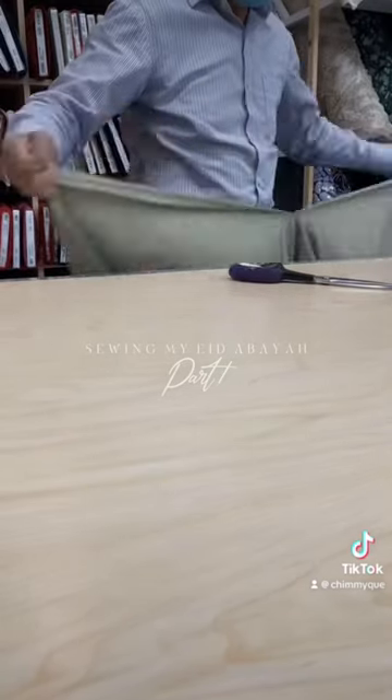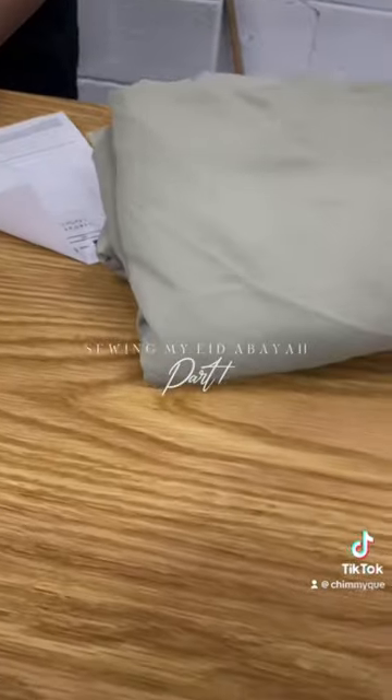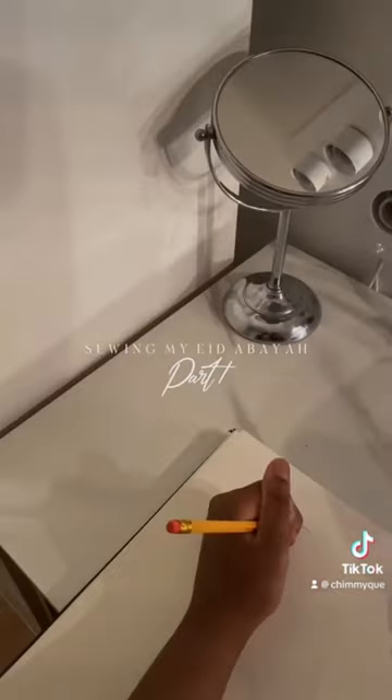I found a thick abaya fabric — more of a khaliji style — and went ahead and found thread to match the entire outfit as well. The total came out to $21.